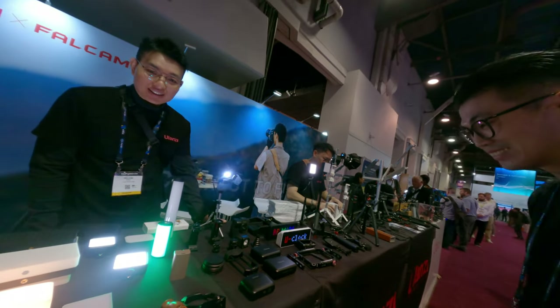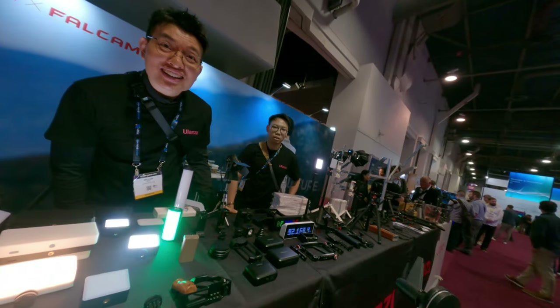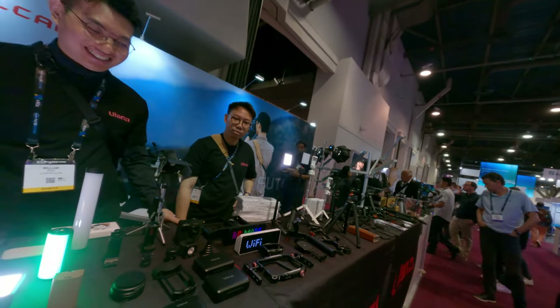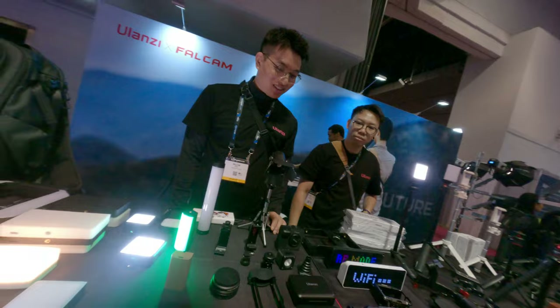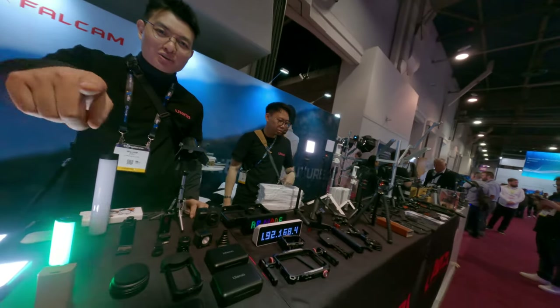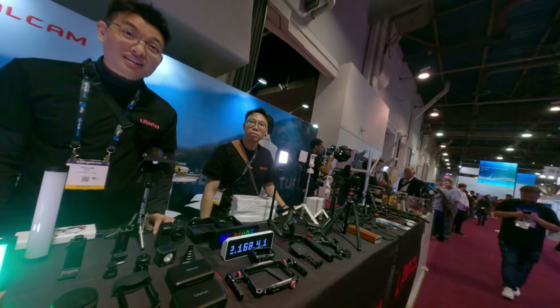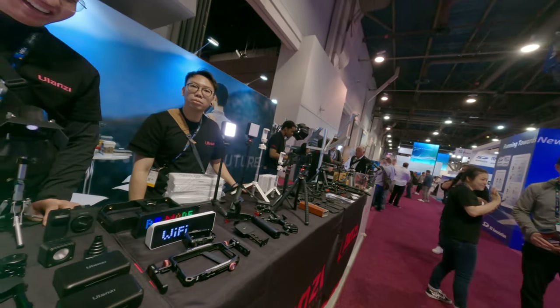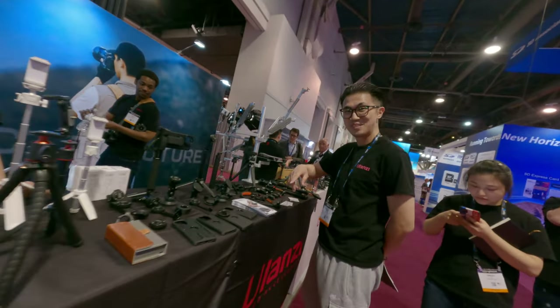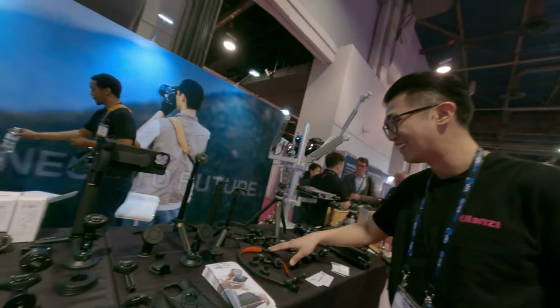I thought I would use this, but actually you didn't use it. We also have other accessories for GoPro. I know you guys do lots of GoPro stuff. GoPro stuff right here, but we didn't display that product.